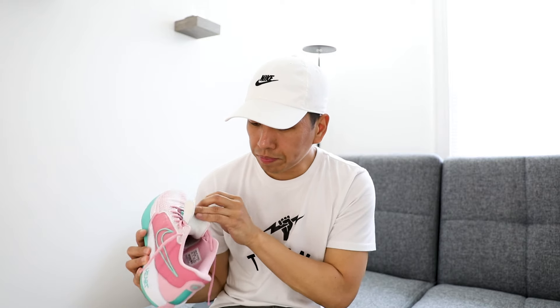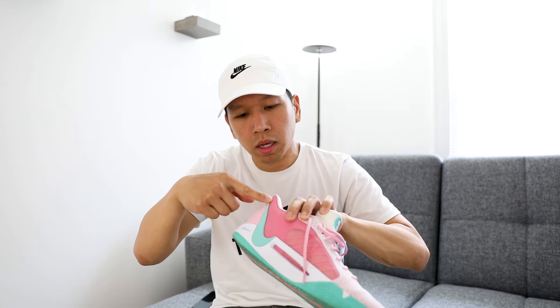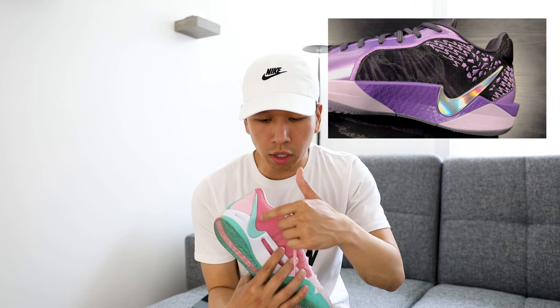Go true to size, or whatever size you got the Sabrina 1s in, get the same size — that's my recommendation. The sock liners have the Sabrina S logo on there, but the lace tips were just standard with no logos. I'm looking forward to the wear test — I imagine that's going to happen a couple weeks from now at Nike HQ. I'll make another video giving my initial thoughts after I hoop in them and do a more in-depth comparison.